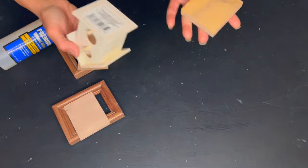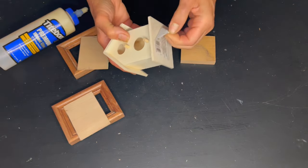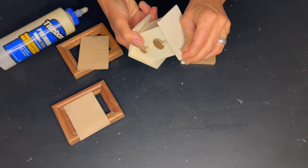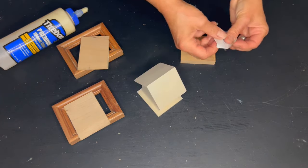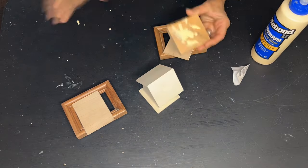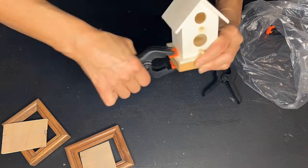This little birdhouse is adorable, but I feel the base is a little too thin and wimpy, so I'm using a little scrap piece of wood to beef it up. I'm going to wood glue it and clamp it and let it dry.